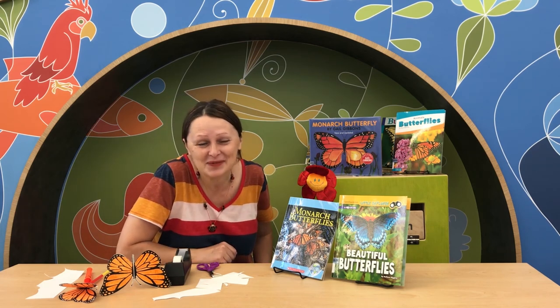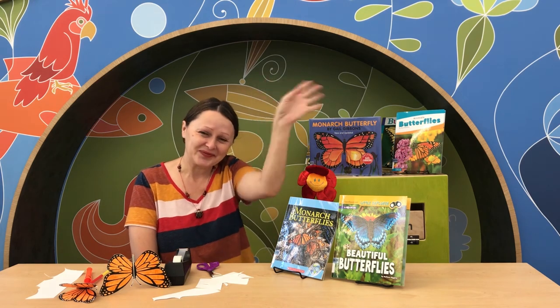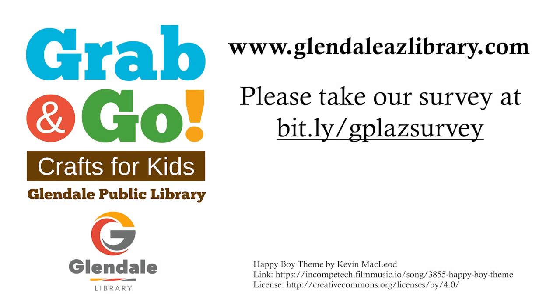Like learning about butterflies! Have a wonderful day. Bye-bye, and I will see you in the library. Bye-bye my friends!